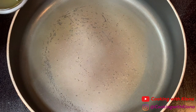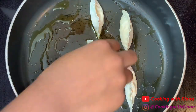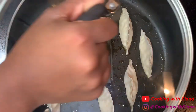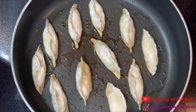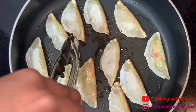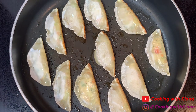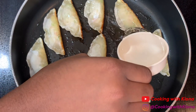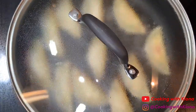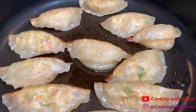In a large pan over medium heat, add 1 tablespoon of olive oil, then add your dumplings to the pan. Let your dumplings cook for 4 minutes. Usually after the 2-minute mark, I like to flip my dumplings on their side to cook. After the 4 minutes, add ¼ cup of water and then let your dumplings steam for 6 to 8 minutes.